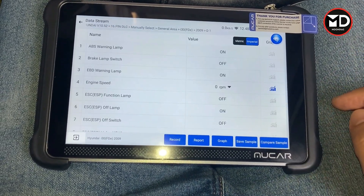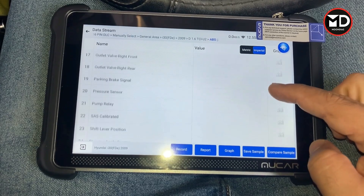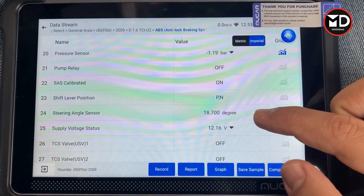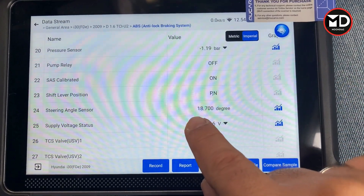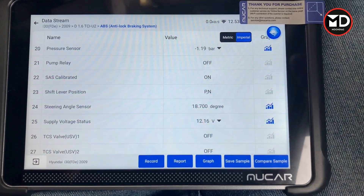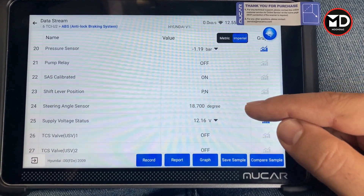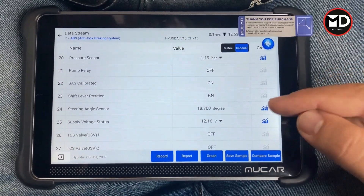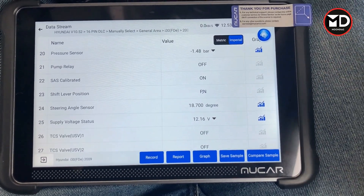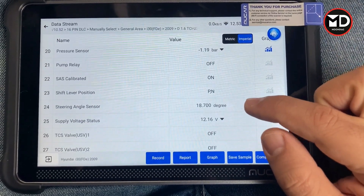I'm going to select all and scroll down to find the live data for the steering angle sensor. As you can see, the value we're getting from the steering angle sensor is more than 18 degrees — but right now the front wheels are straight and the steering wheel is at the center position. This value should be very close to zero. If the data is within plus or minus five degrees it's still acceptable by the ESP.